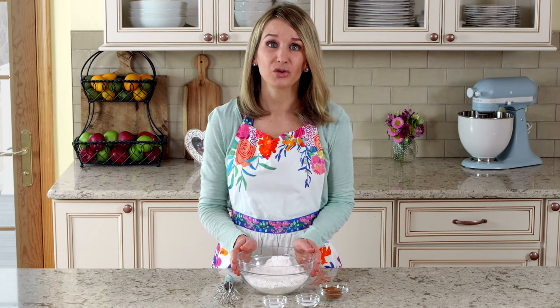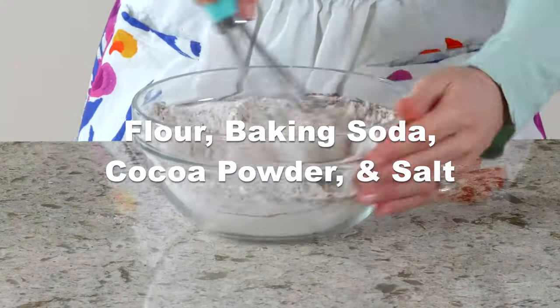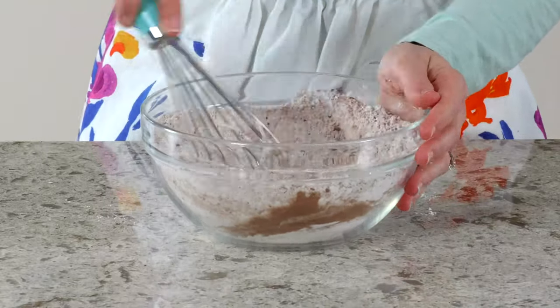We're gonna begin with the dry ingredients. You can find the full recipe on my blog, salliesbakingaddiction.com. I have a few secrets that make this red velvet cake recipe the best. First, use cake flour.